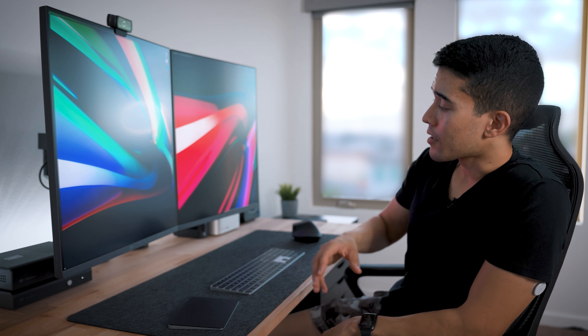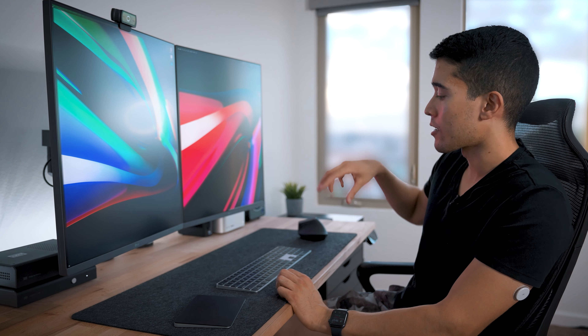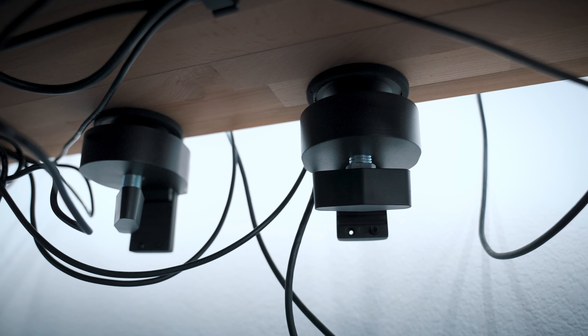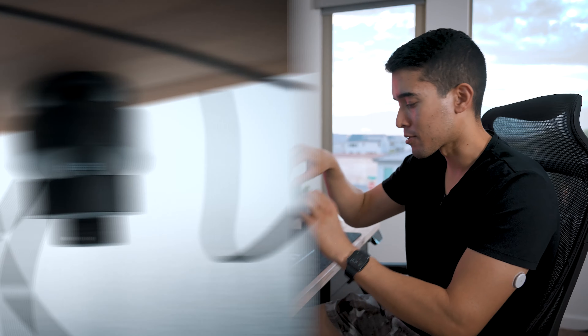LG has also really optimized this for creatives. They have nano IPS technology with really accurate colors, so if you do video editing, this is really optimal. And if you want to use this with a laptop, a single USB-C gives you both the display and charges your laptop. I have a USB hub underneath my desk that connects to the monitors, so I connect my Mac Studio to the monitor, and the cable management hides those cables down to the USB hub. It's super clean.